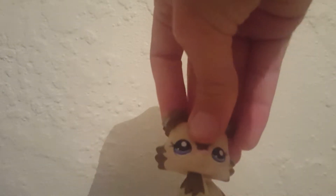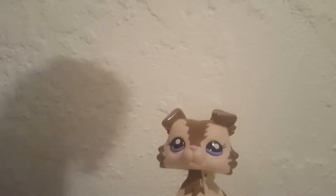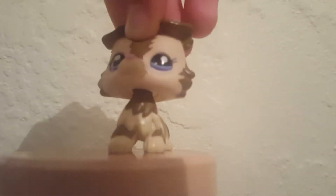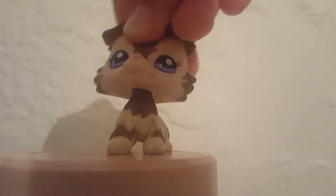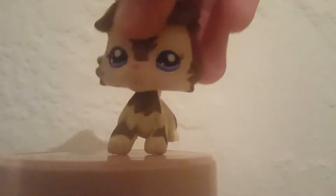Hey guys, it's me, and this video is hopefully going to be one everybody really likes. I just want to put this up so you can see me better. What happened is we were at a flea market, and I got this new LPS — check her out, she's beautiful. I got a couple more LPS too, but that will be in another video.